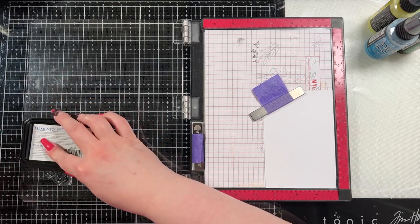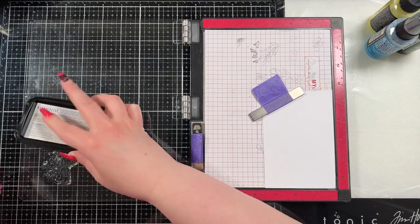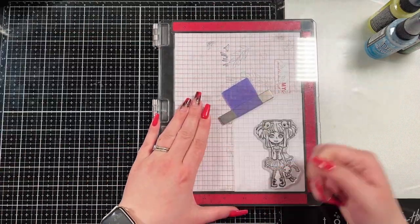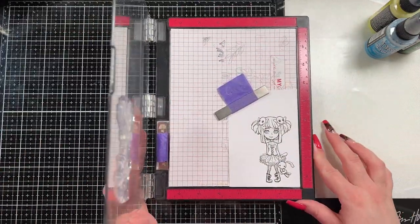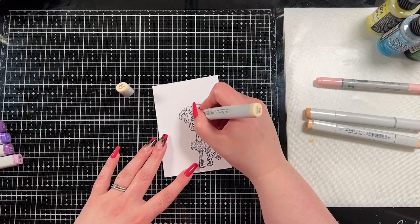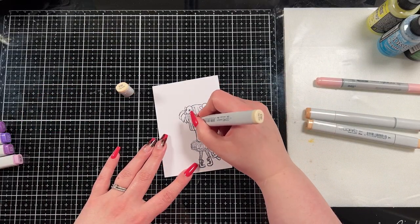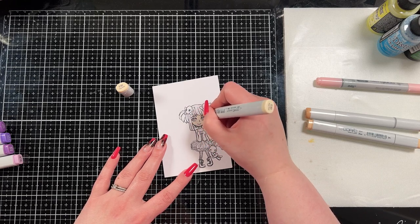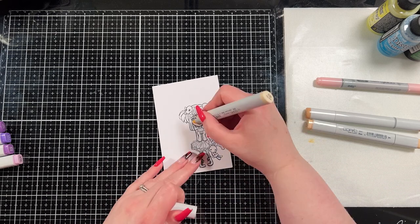I brought in Molly — this is Molly Rules from that stamp set — and I'm going to stamp her out on some Express It cardstock in Momento Tuxedo Black ink because it is a Copic-safe ink and I wanted to color her with Copic markers. We're going to jump straight into this; it's sped up quite a bit and I'm only going to show you one piece of the coloring with the certain color families I used.